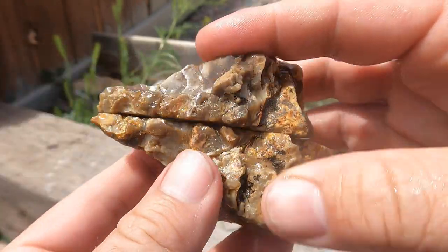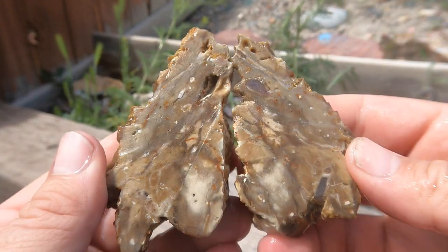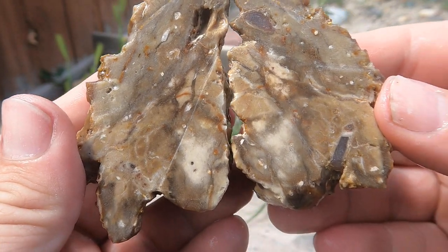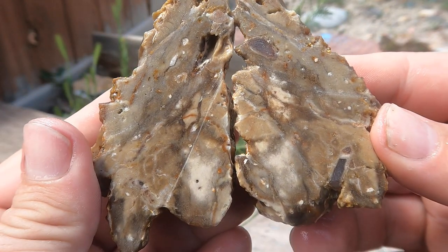Here's a piece of jasper I had sitting around, and I thought let's cut it and see what's inside. About what I thought — not pleasant colors, but cool pattern.